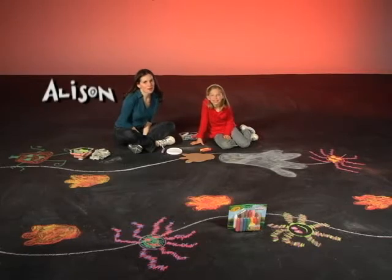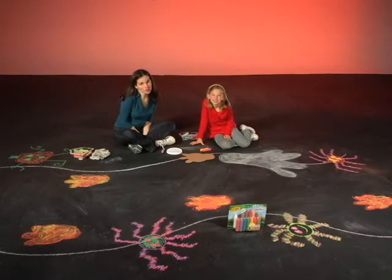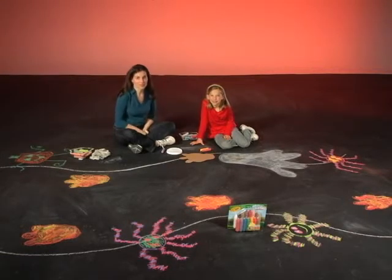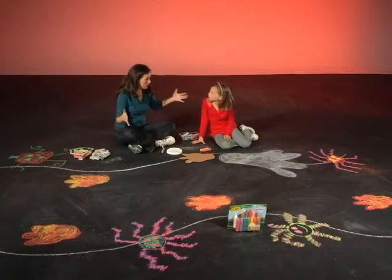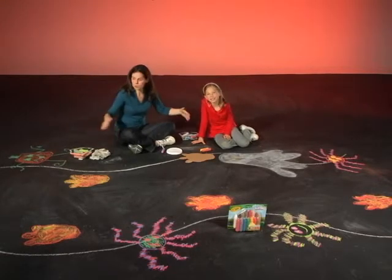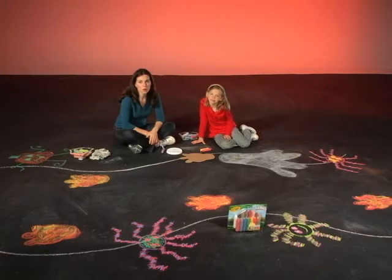Welcome to Crayola Creative Workshop. I'm Allison, and I'm Rihanna. This fall, welcome your trick-or-treaters and Halloween party guests with Crayola Sidewalk Crayon designs. We've got misty ghosts, creepy spiders, and big monster footprints leading the way up the sidewalk, and we're going to show you how you can design each one very easily using your favorite sidewalk crayon colors.